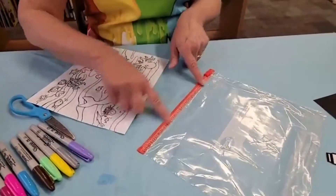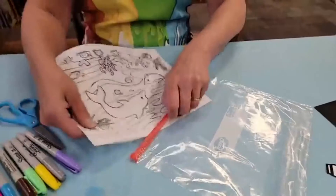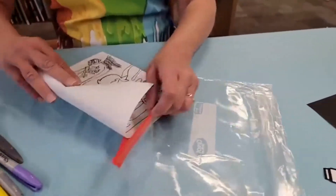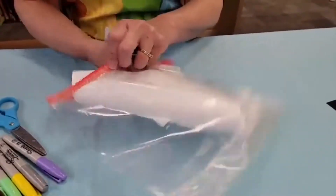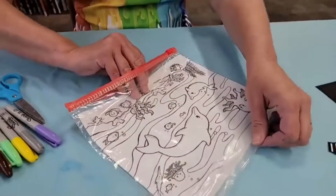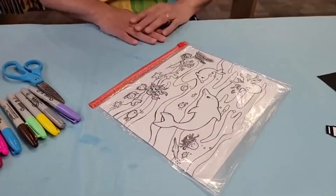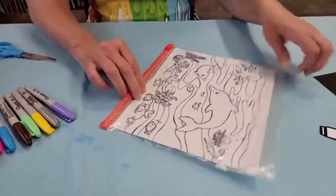Where the Ziploc zipper is, that's your bottom — that's the edge of your picture. You'll need to fold the template up just a little bit, then slide it in and lay it out flat. Now you have your underwater picture inside your Ziploc bag.